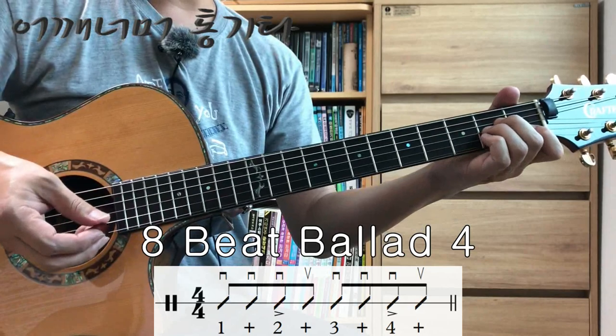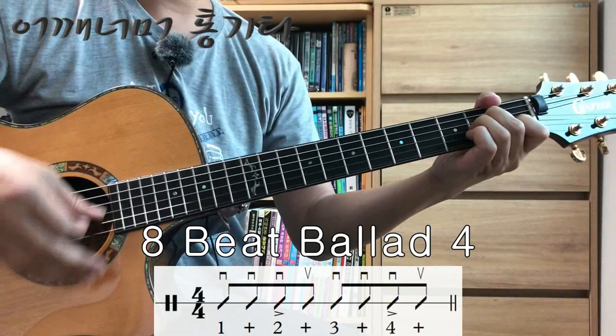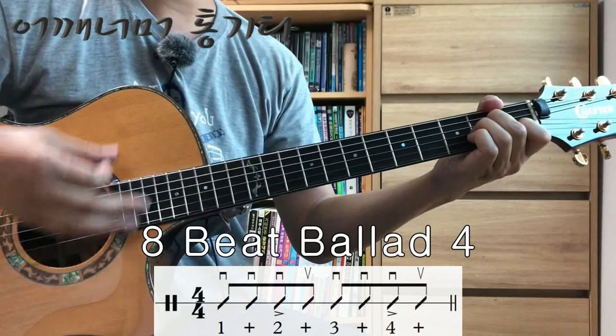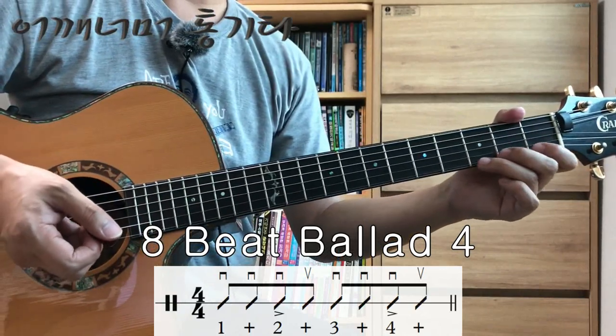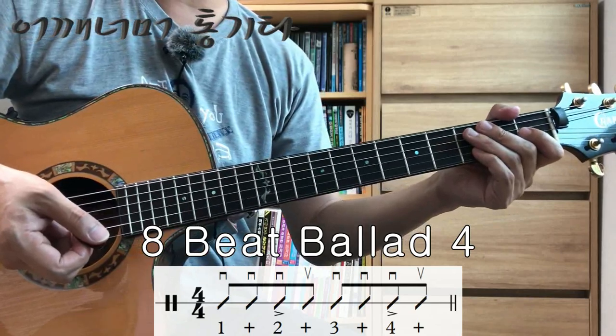Let's try it while holding the chord. 1, 2, 3, 4. Since the up-stroke is a weak beat, make sure not to hit it too hard — play it lightly.